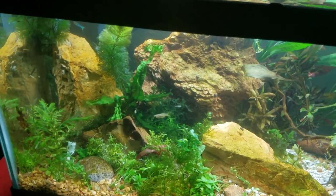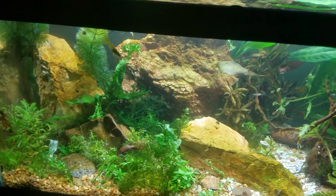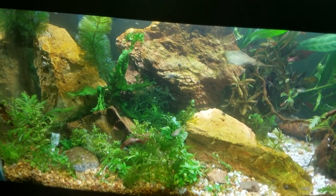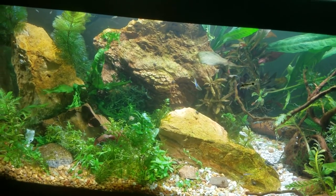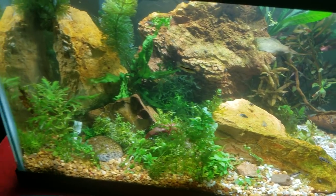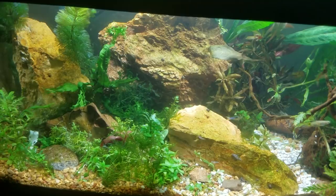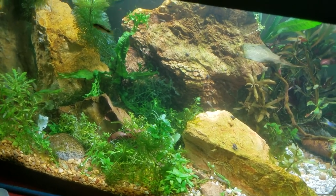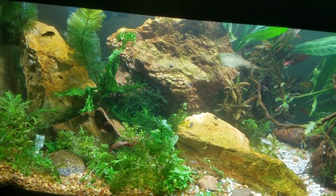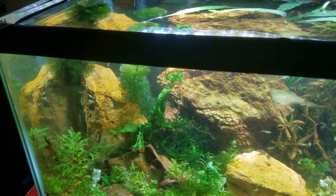Let me tell you a little bit about the care for it. The specs are super easy and great for everyone. It is good from pH 5 — that's probably lower than anything you're going to keep — up to 7.5 or even 8, which is more like brackish. Maybe you've got guppies or livebearers living in that kind of water — it's fine in that.